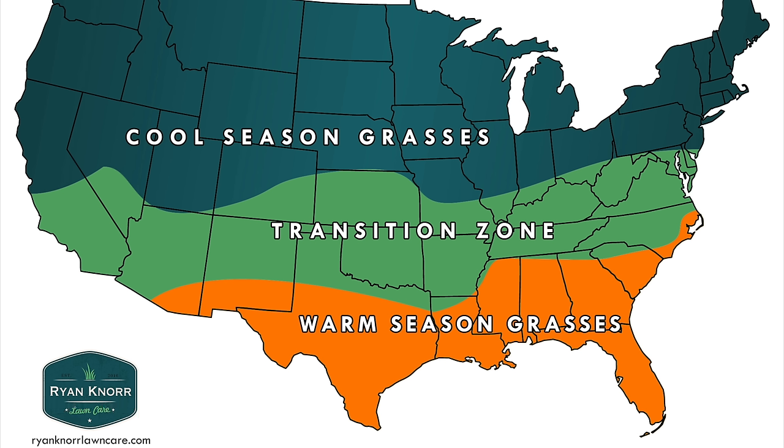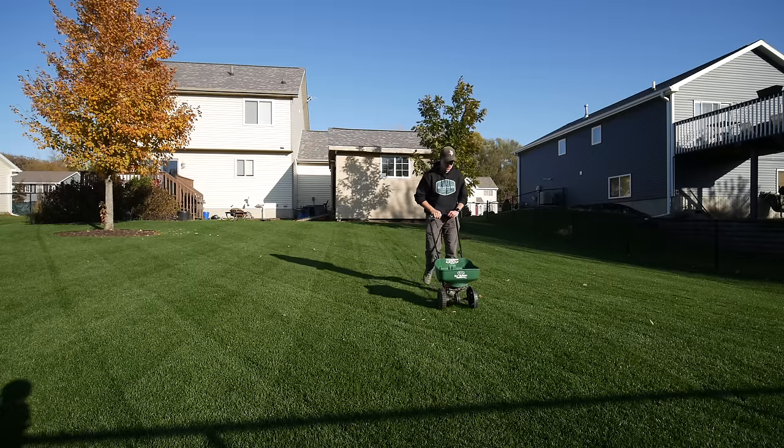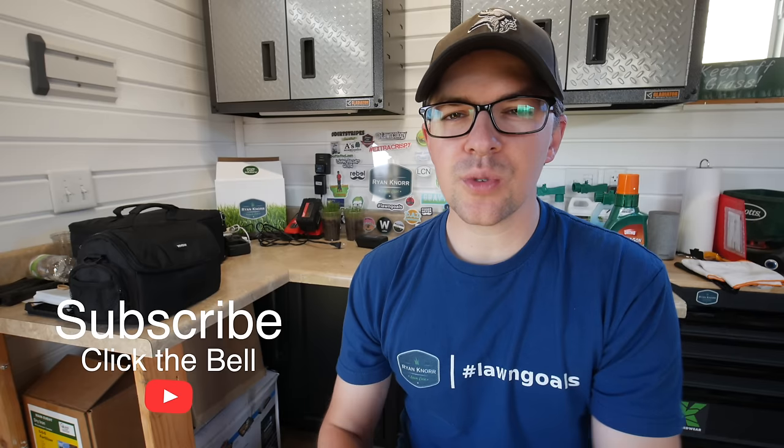I have a cool season lawn here, and my thinking on early spring fertilizer is I see a lot of people go out right away, throw down a ton of fertilizer, and that causes a lot of excess growth in the lawn. So if you did your fertilizing in the fall last year and you're on a program of pretty heavy fall fertilizing for cool season lawns, that should carry you over into the spring and get you through the flush growth of the season.